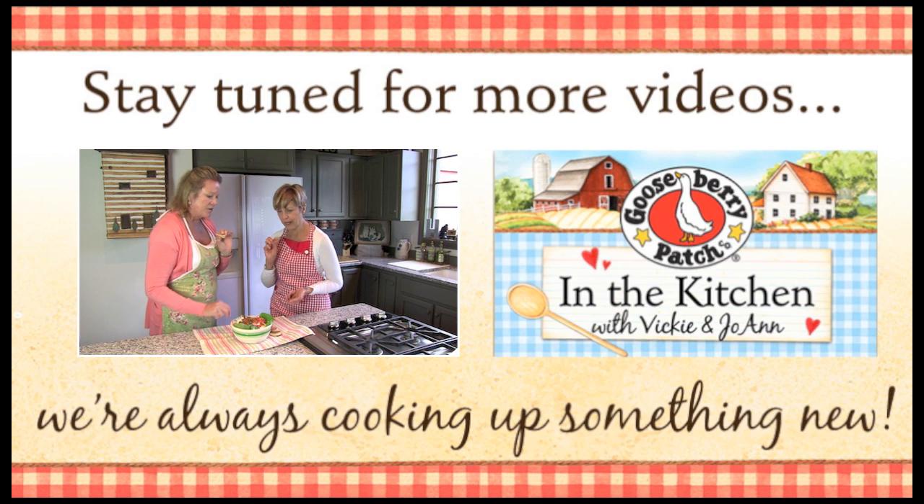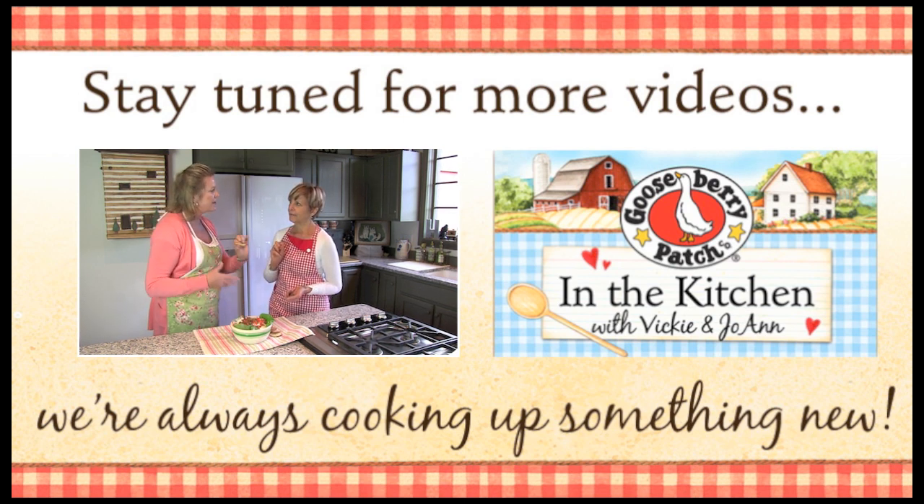I love the chives on top, too. I think this would be really good the next day, once the flavors meld a little bit. I think it would be okay, too.